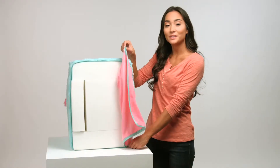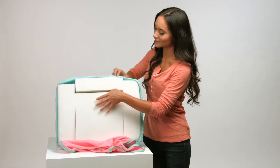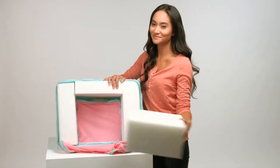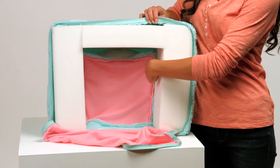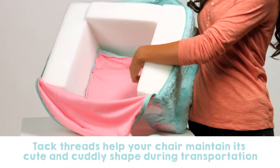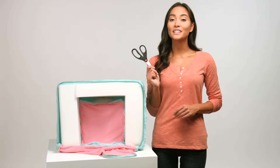After you've unzipped the cover fully, remove the center block. From there you'll notice that it's connected by some tack stitches that secure the cover to the remaining foam blocks in four places on each side. Using scissors, you'll carefully cut the threads to easily remove these pieces.